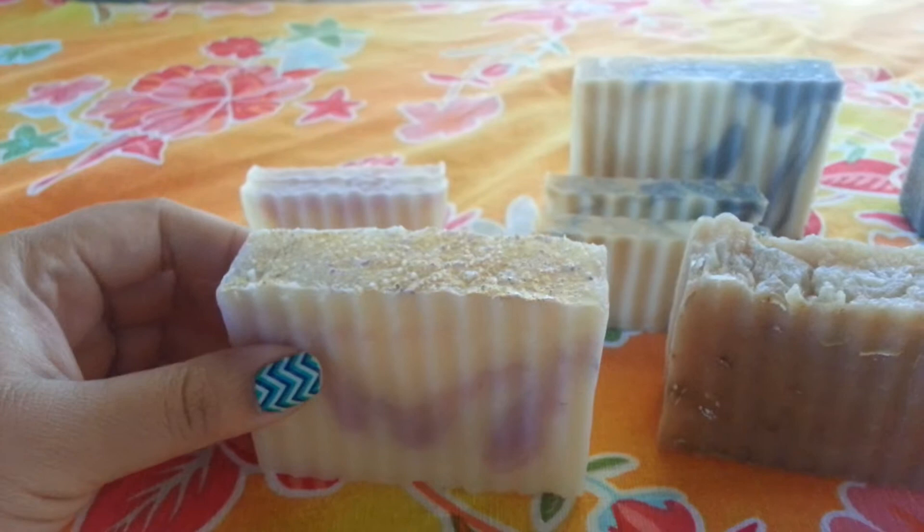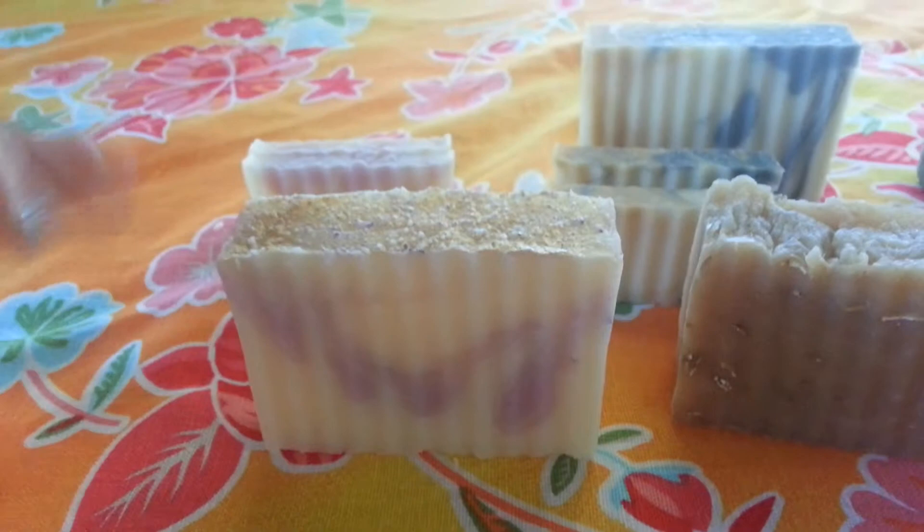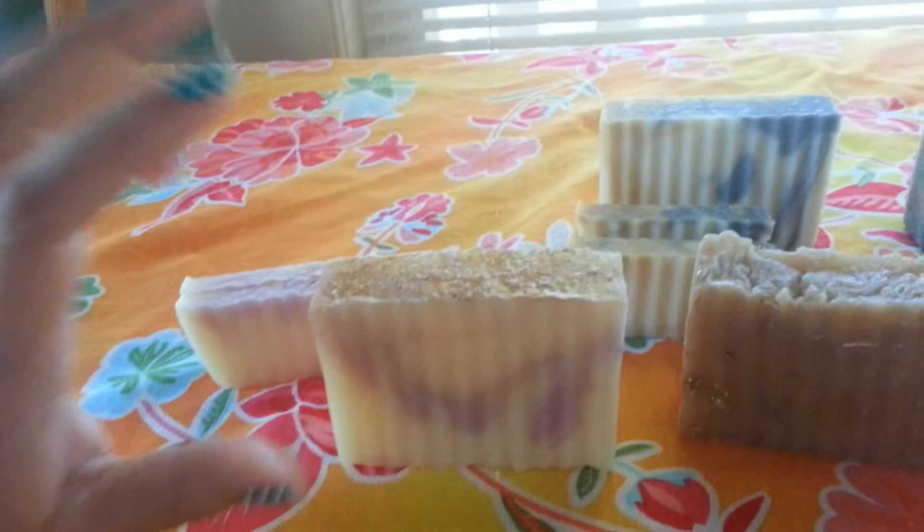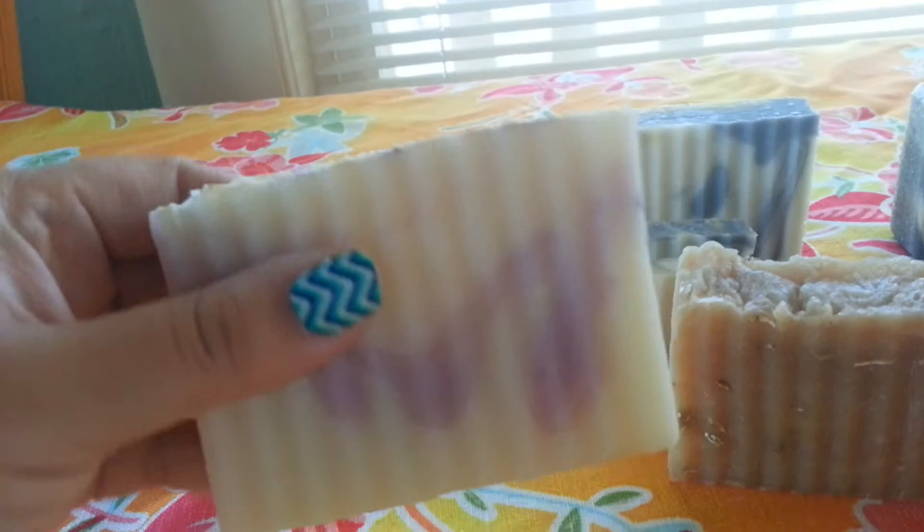Hey everyone. I was taking my soaps out so I can try to get better photos of them because I'm going to be doing a website where hopefully I'll be able to put up more products and it'll look more professional, I'm hoping. So I just want to do a quick video showing the inventory that I have already, you know, to go out the door.